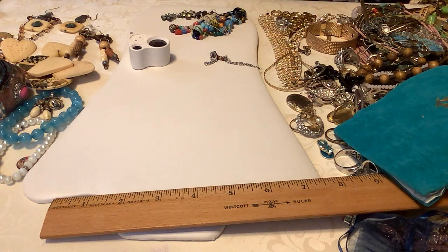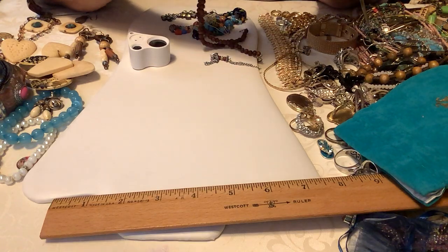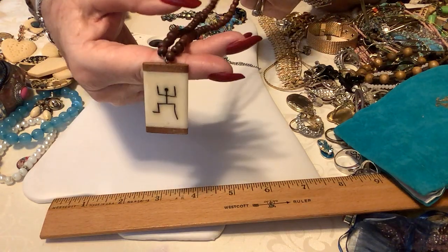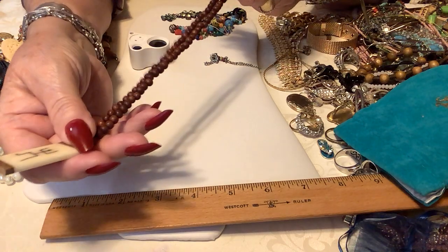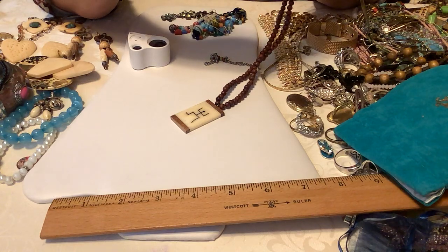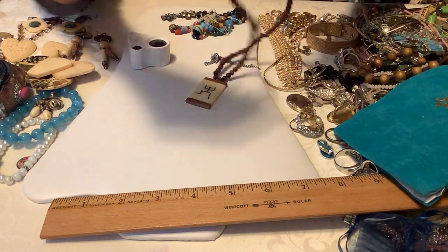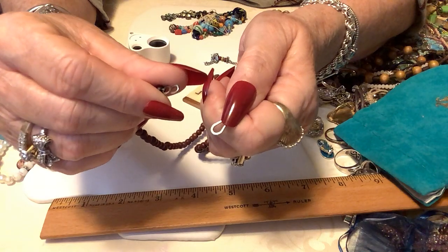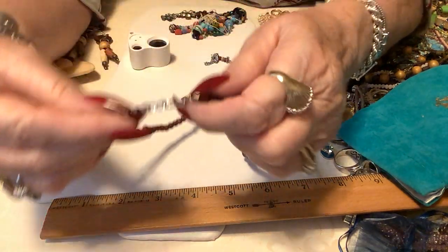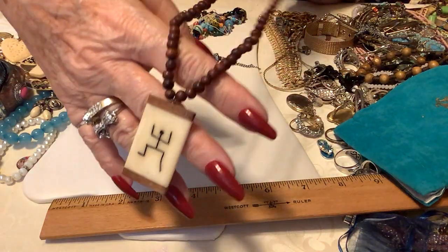Now this is interesting — these are wooden beads, very lightweight, and this is like bone with a little man on it. Very cool — this could be taken off and put on a chain. It has a hook clasp with a figure-eight clasp attachment. We'll put five on that one, just for this piece alone.